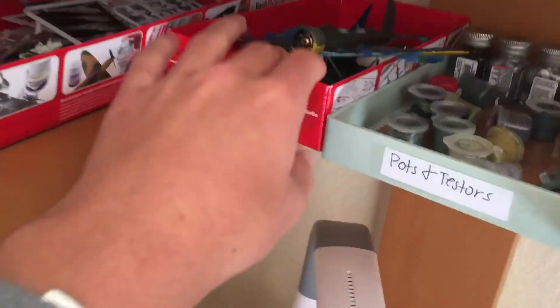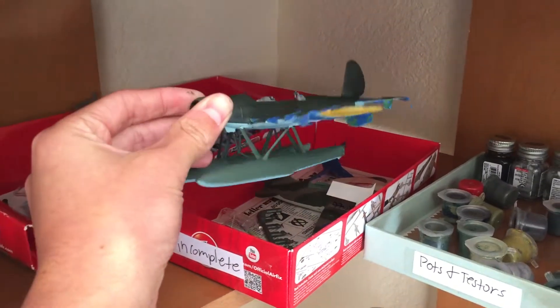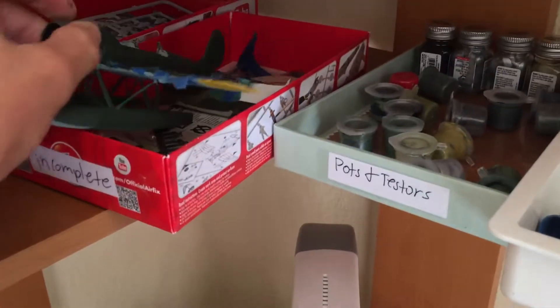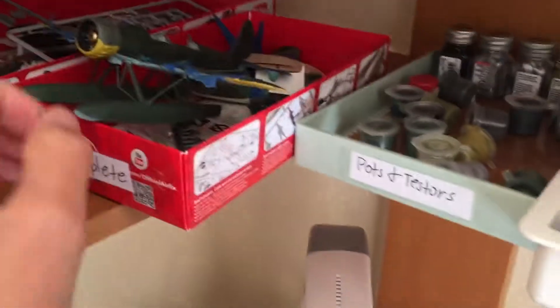In my incomplete pile, I have this old Heller 1/72 scale R196. It's an old buffalo that I'm currently using for paint experimentation.